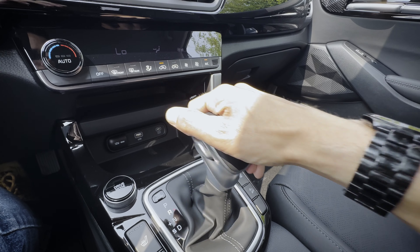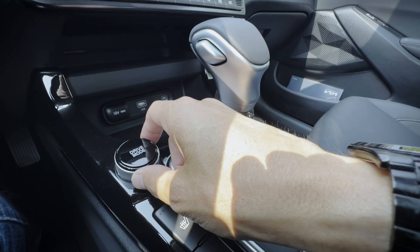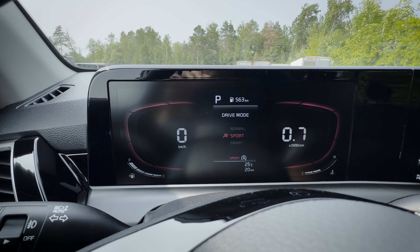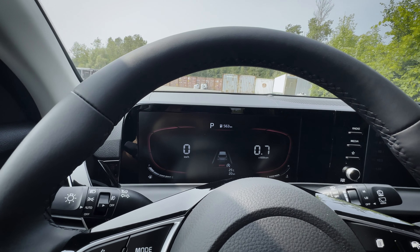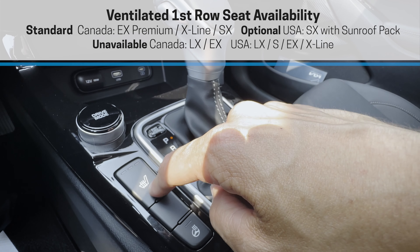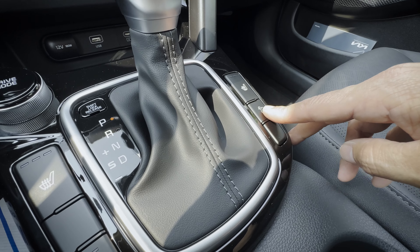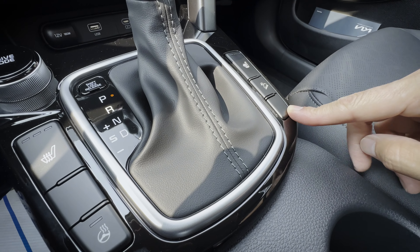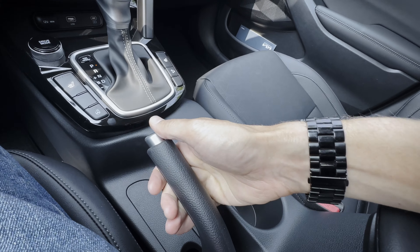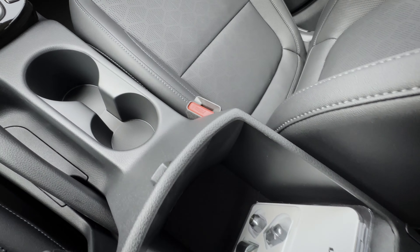The shifter is nice — you've got park, reverse, neutral, and drive. You can drop it down if you wanted to adjust gears yourself. There's a little rocker switch to move between different drive modes: normal, sport, or smart mode. Smart mode holds onto the RPMs a little bit longer to give you a sportier performance as you drive. There's the option for heated first-row seats and ventilated first-row seats available depending on the trim level. This is the heated steering wheel button. You've also got passenger-side controls, including downhill brake control. If you're in the all-wheel drive, you'd also have an AWD lock button to stay in all-wheel drive mode all the time.